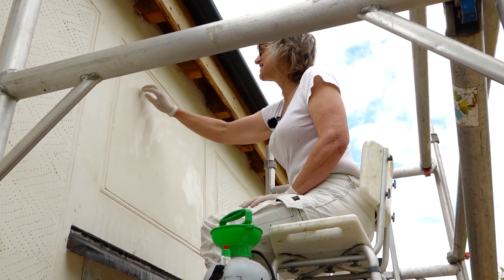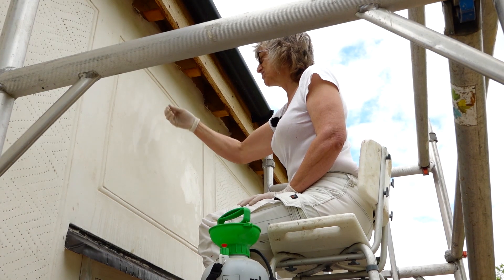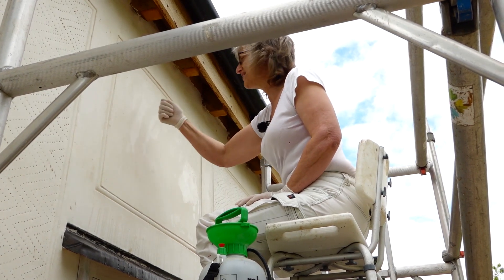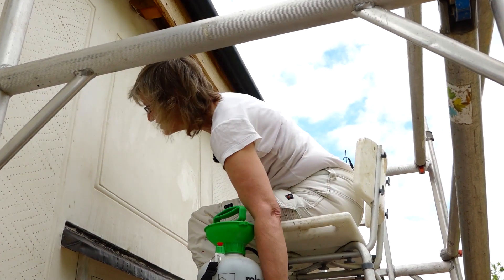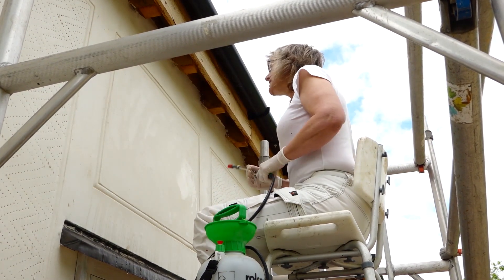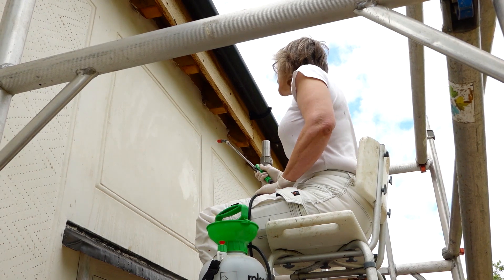Most of the plasterwork has been done by plasterers in advance. The pargeting to the left is by the original plasterers, and they have left me a panel with a border, and it's all well set.